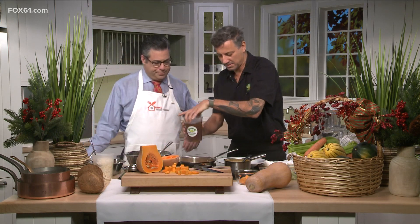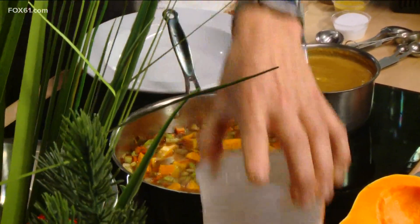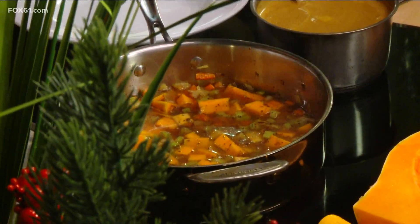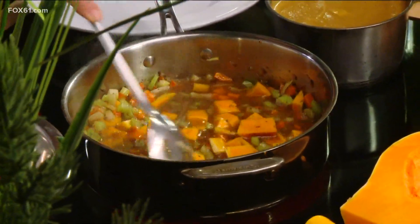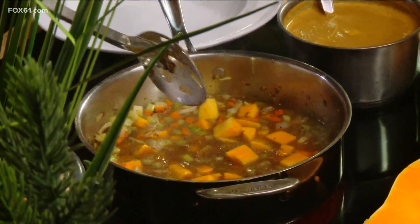Now we're going to add our vegetable stock — basically made from the scraps I used when prepping my carrots, onions, celery, and squash. We stir that up, and once this boils it's going to simmer for about 20 minutes. Then we take our trusty hand blender and purée it with a little bit of almond butter.